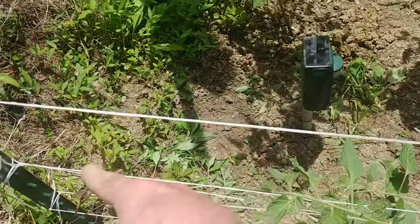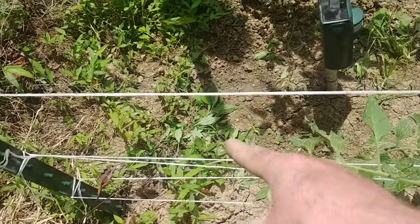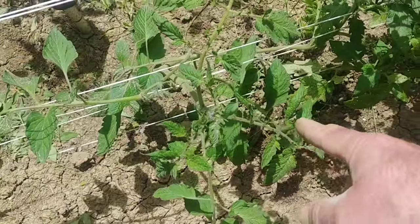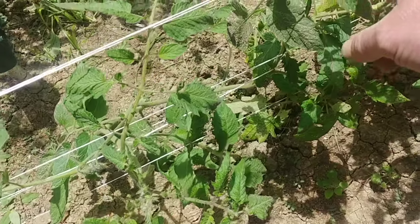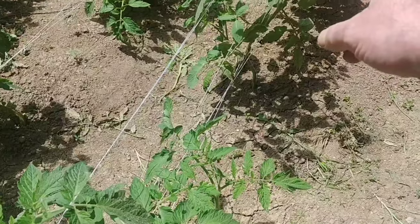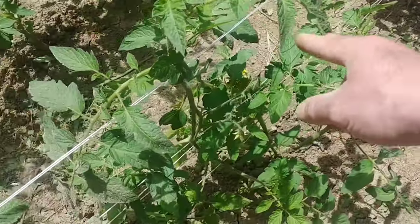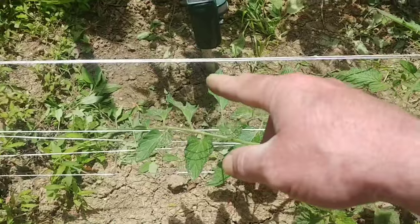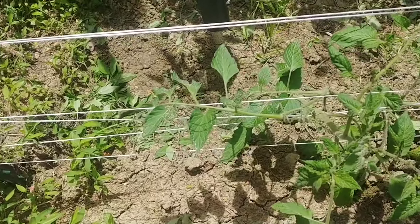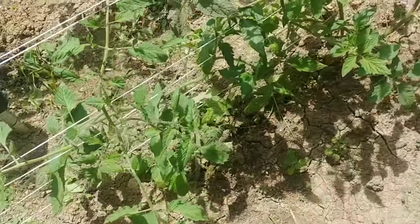The line starts where it's tied off, comes down on this side of the tomato plant, then curves around and goes on the other side of the next tomato plant, then curves around the other side — making a figure eight all the way down through here around the tomato plants so there's some pressure that holds them up. As they grow you just keep adding more rows of twine.